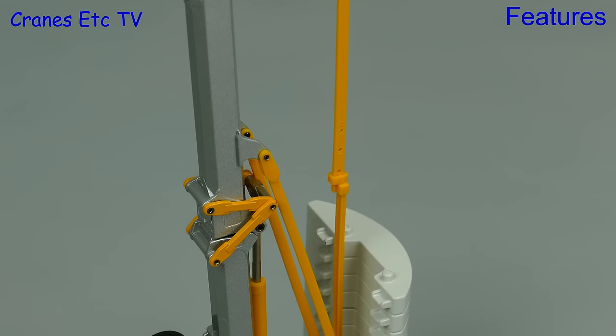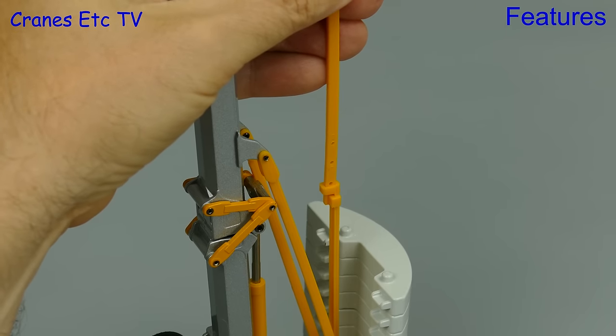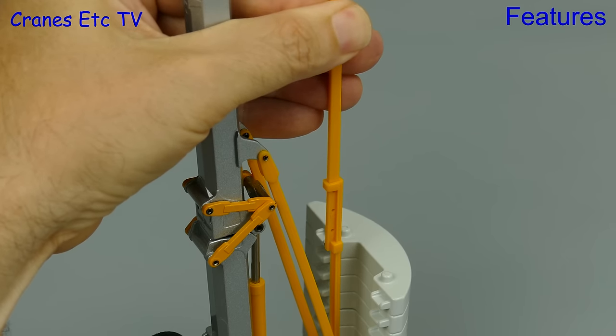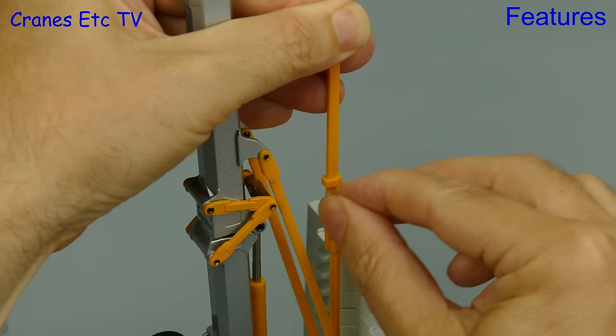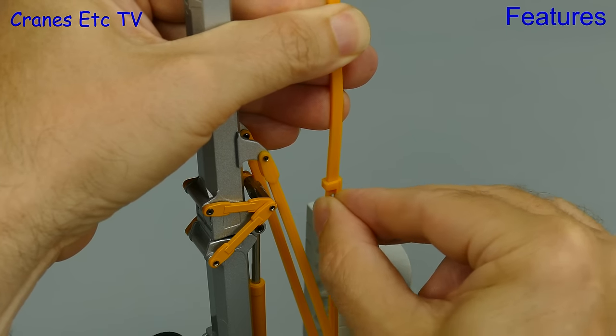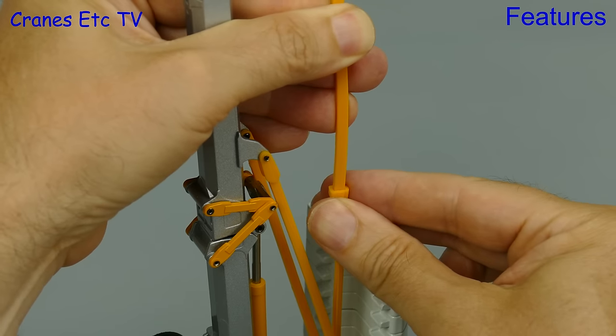To incline the jib you pull down on the tie bar and that rotates the jib about the mast pivot and inclines the jib. You can then lock the angle you want by inserting a tiny plastic pin into the tie bar hole. The only problem here is that if you've got fingers the size of salamis then holding the pin and inserting it will be a bit of a challenge.